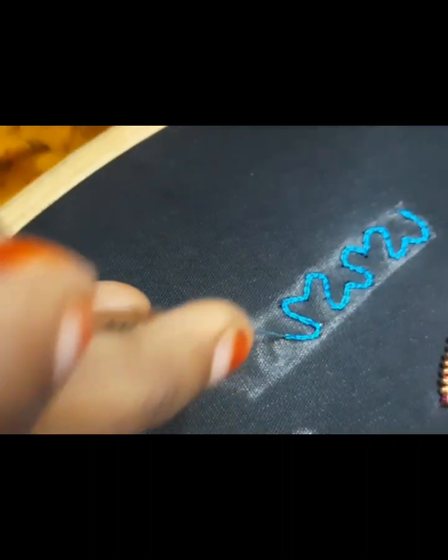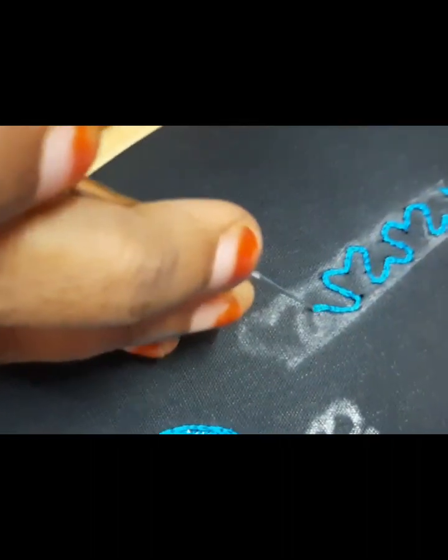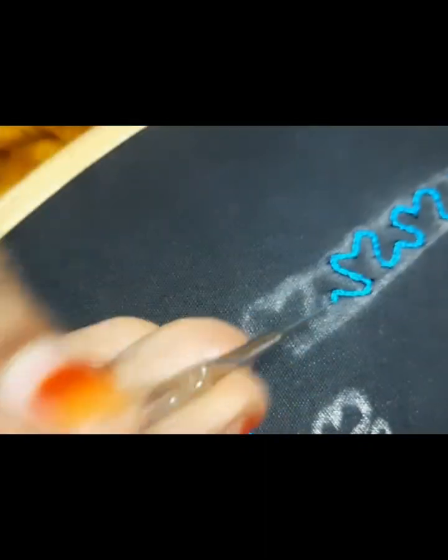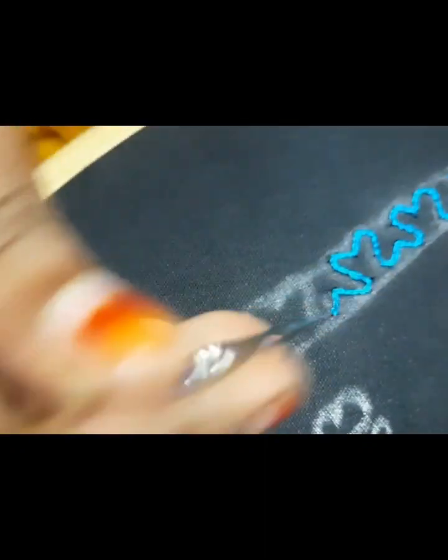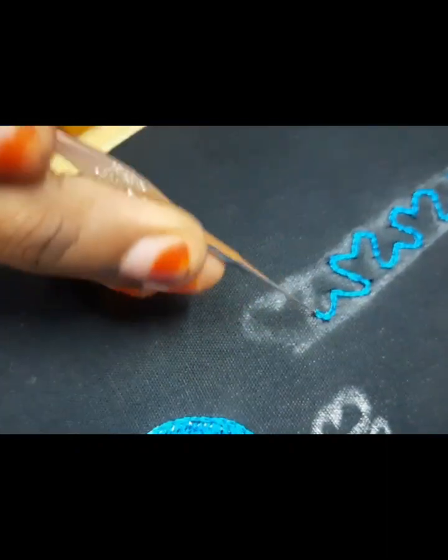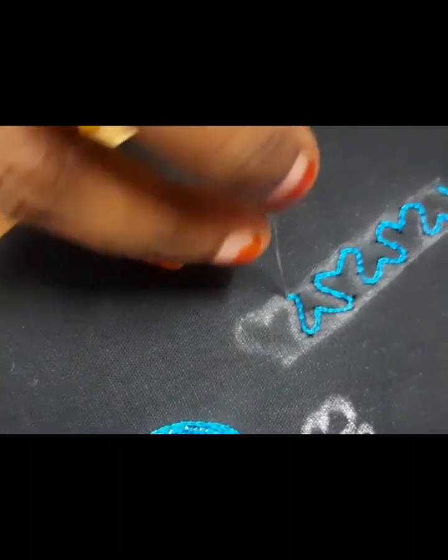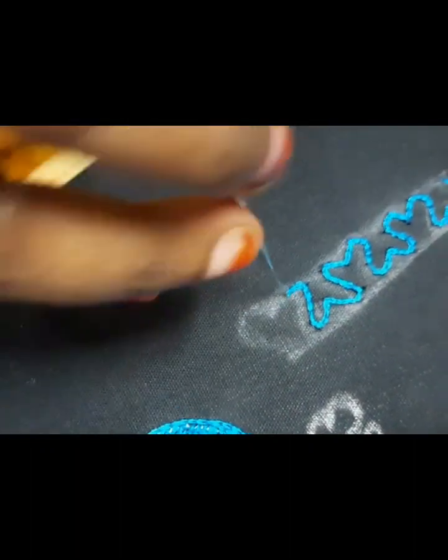If you have water filling, what do you want to do? You can draw the stitches. You can correct the stitches. You can make a shape. Then you can see the water filling stitch.